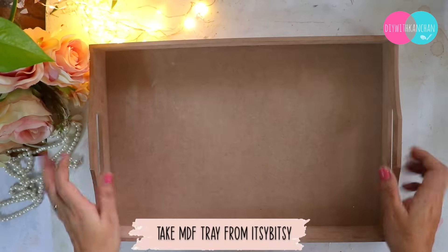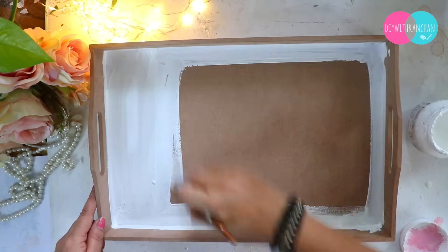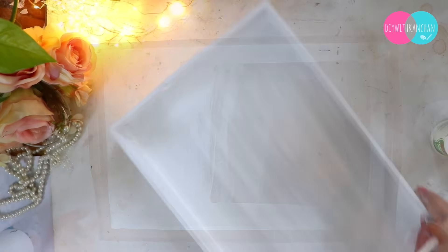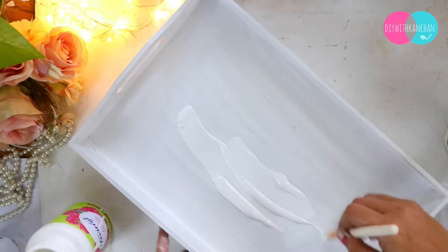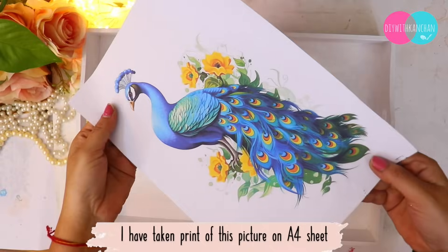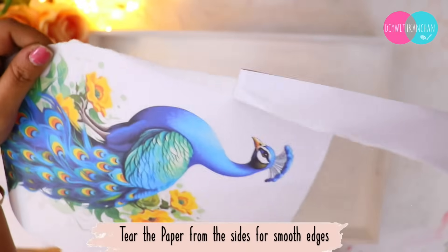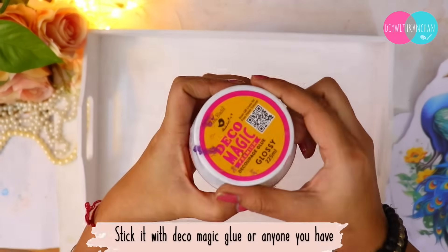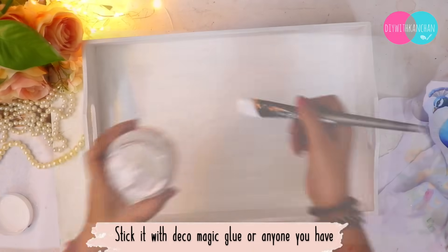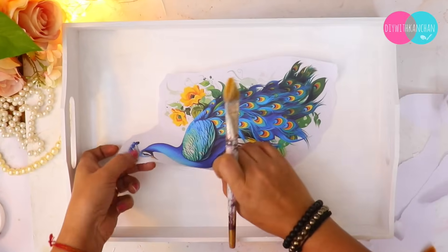For the next DIY we will make a beautiful decoupage tray. I really like decoupage and I am happy to bring something new. We have also made trays using Itsy-Bitsy products. We will apply a white base on the tray. Then I have made a beautiful peacock design — I made a printout and we are going to stick it on the tray. I will keep it very simple and minimalist.